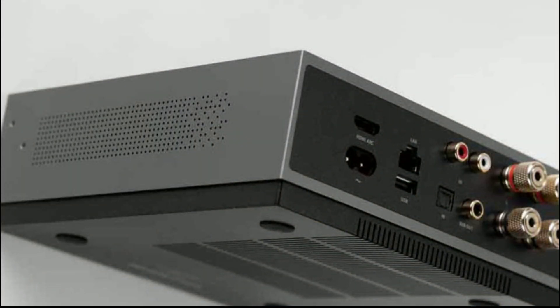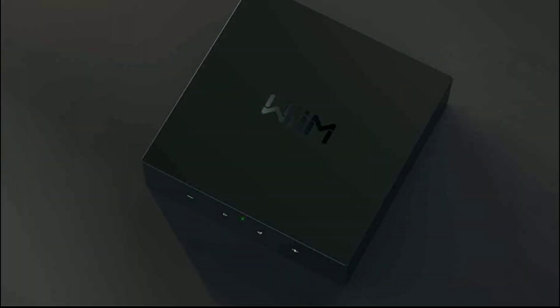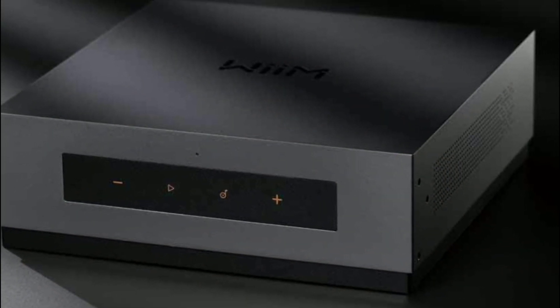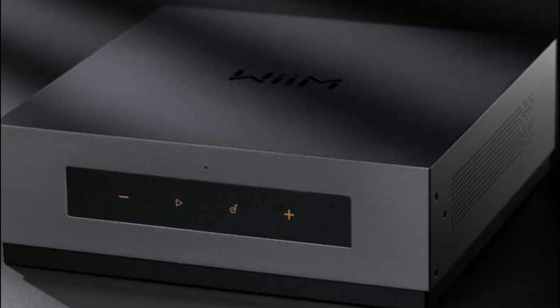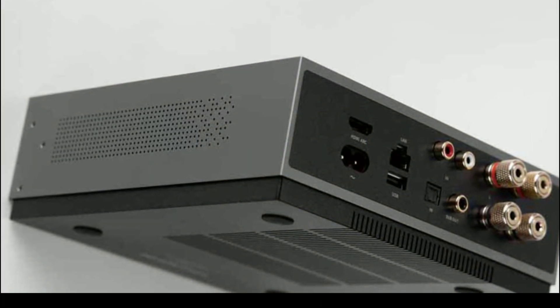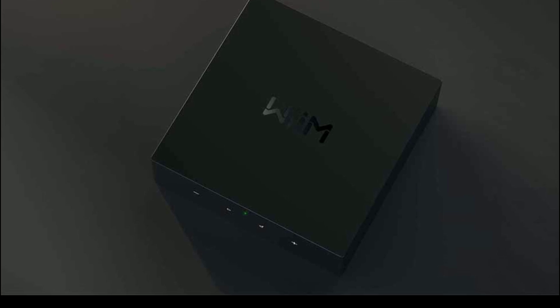The WiiM brand is back with custom install music streamers and streaming amplifiers. The models we're looking at are the CI Mode A80 streaming amplifier and CI Mode S streamer. The brand wants these two models to be used for custom installation — something more high-end and more powerful than what they currently make. They appear to be moving into the ultra high-end market going forward.